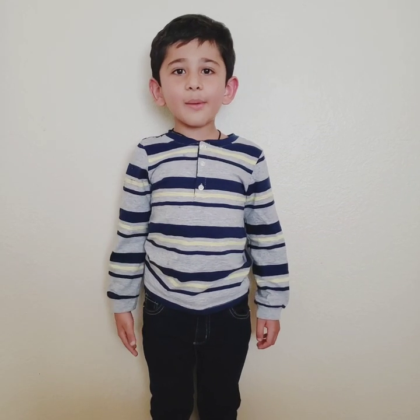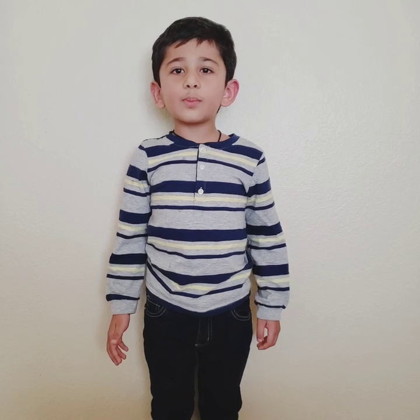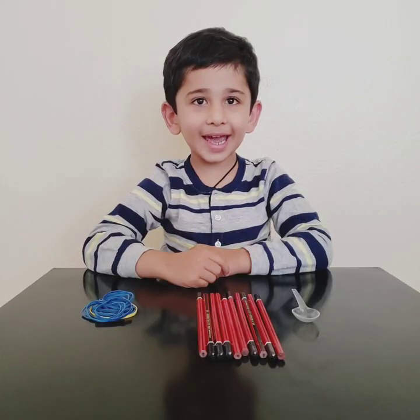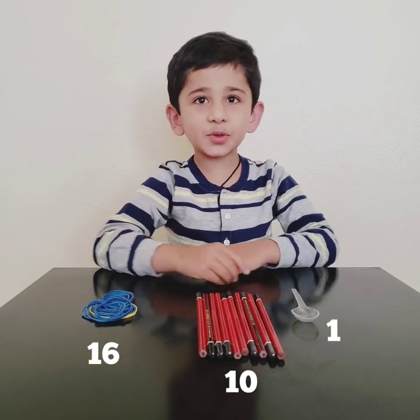Hello everyone, I am Rayyans. Welcome back to my channel. I am going to build a catapult with pencils. To build the catapult, all we need is pencils, rubber bands, and a spoon.